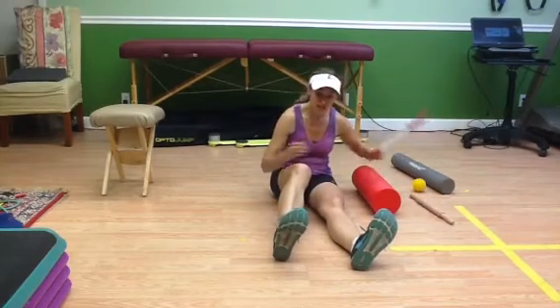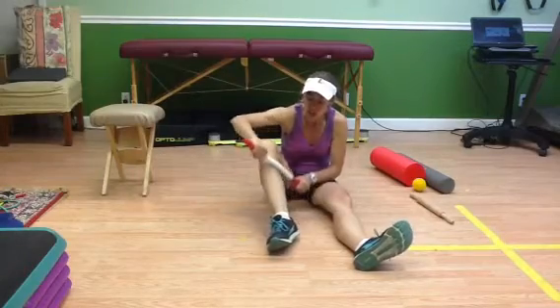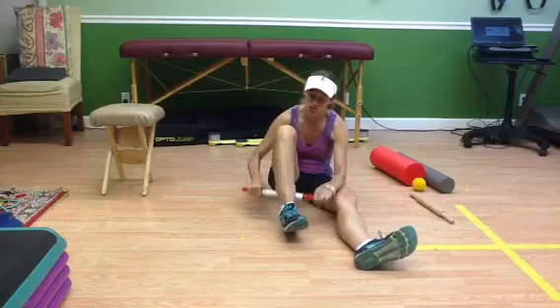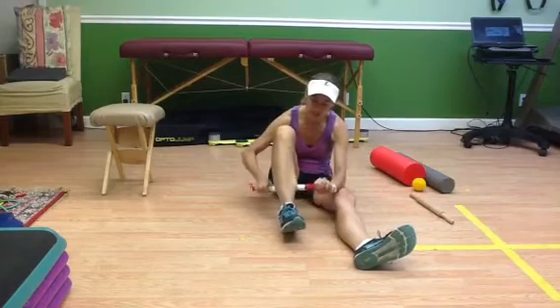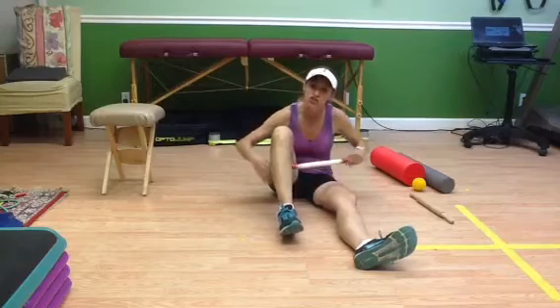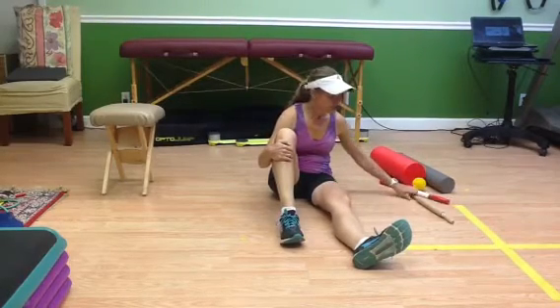There are some tough spots in the lower leg that you're going to need a stick to get to — along the shins, and especially in the soleus, which is imperative for you to release if you're having Achilles problems or plantar fasciitis problems. If you don't have a stick or want to try it out before you buy one, try a roller.